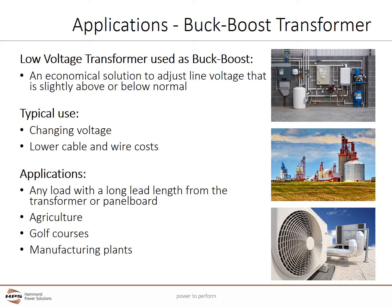When used as a non-isolating auto transformer, a buck boost transformer provides an economical solution to adjust line voltage that is slightly above or below what is required, in increments of 5 to 20%. Buck boost transformers can be used on single and three-phase loads. When used as a buck boost transformer, only a small portion of the current goes through the coils — the majority of the load's current flows around the coils. For this reason, when a low voltage transformer is used as a buck boost transformer, it may be used to supply a much larger kVA load than is indicated on the nameplate.